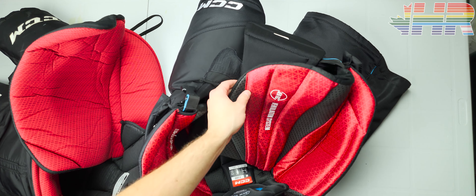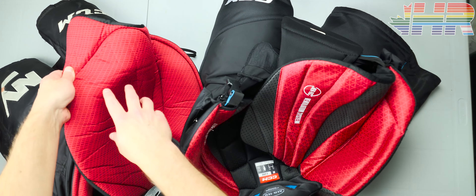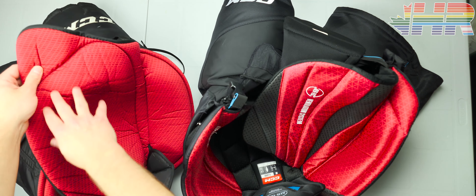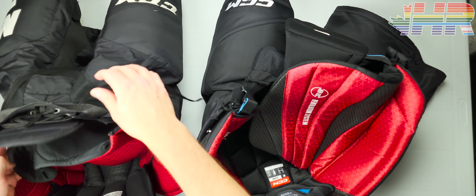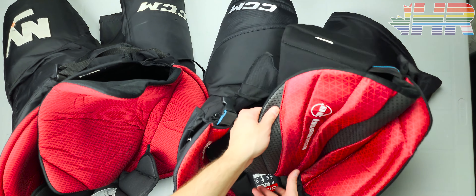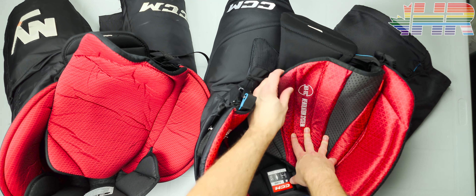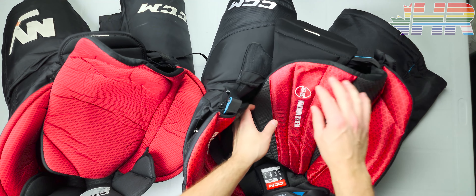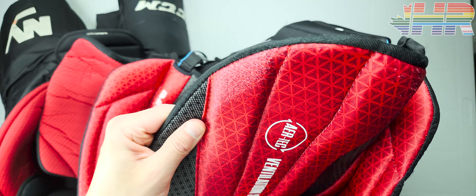I've worn the pro stock ones easily hundreds of times and there's no issue with wear on that same part. The fact that the pro stock has no wear while the retail FT6 does leads me to believe the pro stock liner might be more durable — and is probably why that liner is on the pro stock version. That pilling on the FT6 liner right there is kind of concerning.